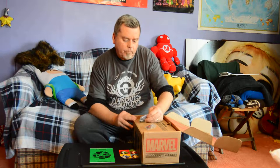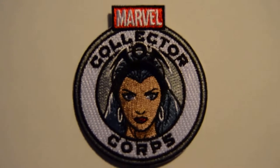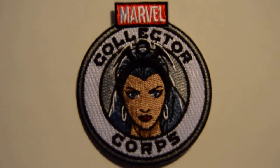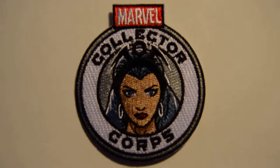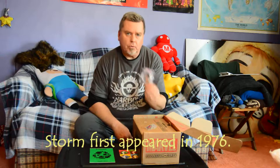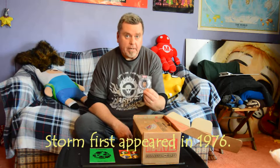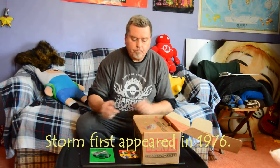All right. First thing, as always, we have this patch, and this is Storm. I believe this is either the 60s or maybe the 70s version of Storm. I'm going to have to check the card, but I know this is like an early version of the Storm character. So, that's pretty cool.